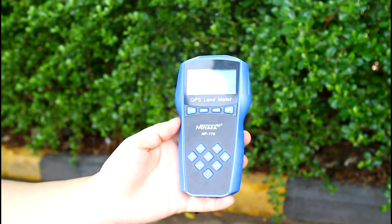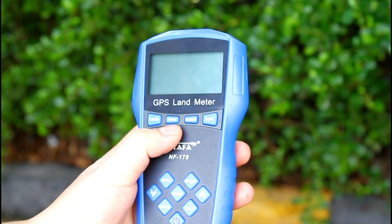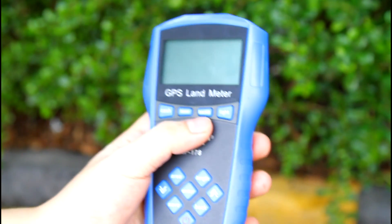What's more, it has four additional functions: mining detector, laser detect, backlight, and lighting.